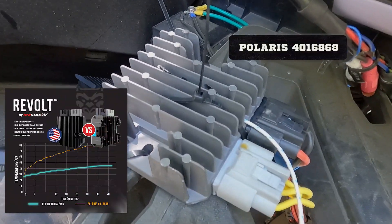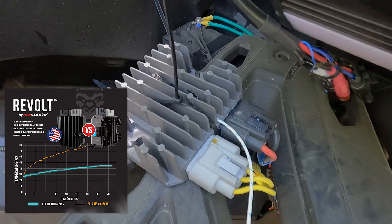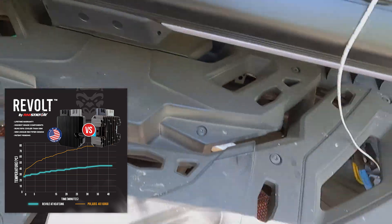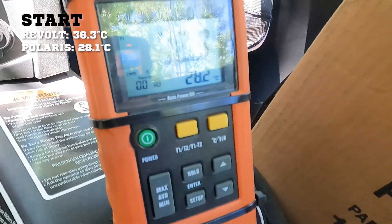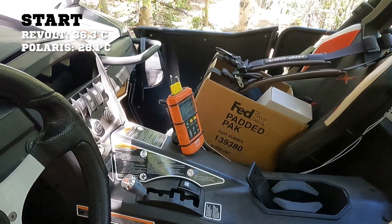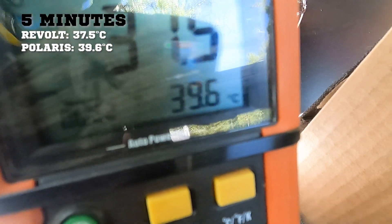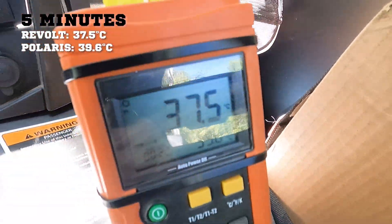This is an OEM Polaris RZR regulator, used on RZRs and Sportsmans — their large regulator used with the 650-watt charging system. We've got it plugged in on one side. We're still running our same Revolt on the other side, and our Revolt is already a little warm. We're at 36.3°C on the Revolt and starting at 28.1°C on the Polaris. Within a couple minutes of driving, the Revolt is stable at 37°C and we've already passed that temperature — 39°C on the Polaris regulator — within about three to four minutes of driving. I expect this one will get pretty hot quickly.